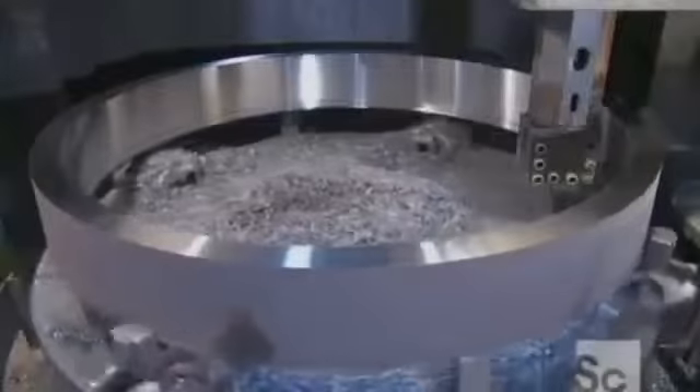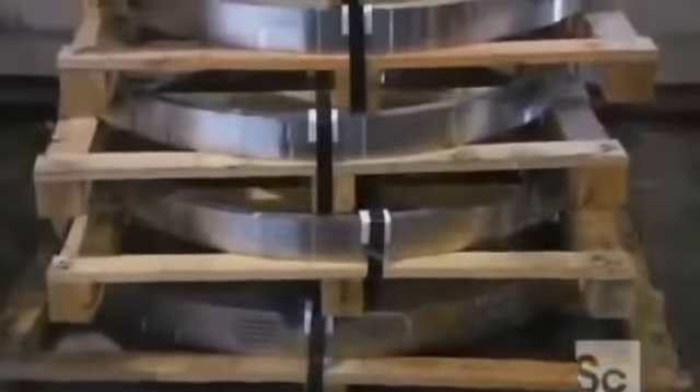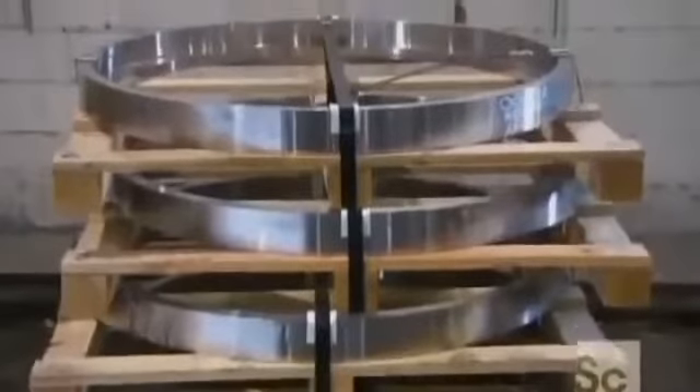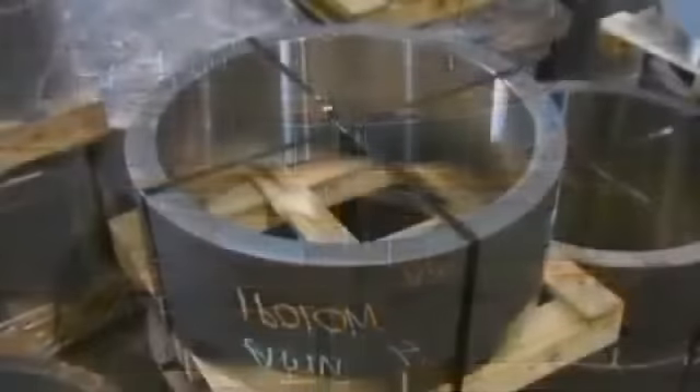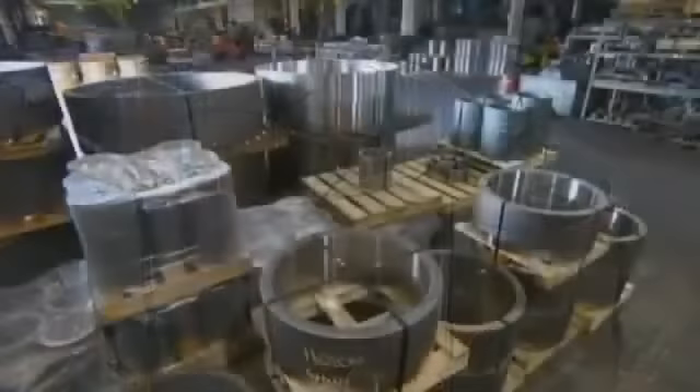And they give the interior of some rings the same treatment. Now these steel rings are ready to take their place as components in heavy equipment, power plants, and even train wheels. Because when it comes to their capabilities, they're definitely well-rounded.